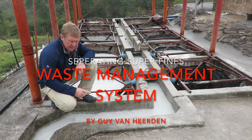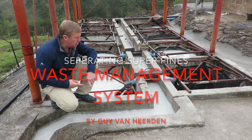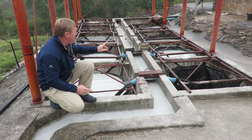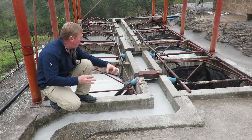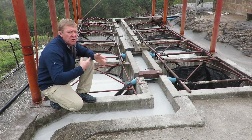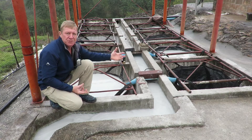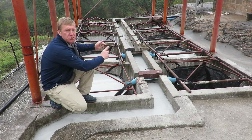The idea is the water comes down the channel and splits into the bags, but the flow is split. So instead of all the water going into two bags or one bag, which causes a lot of turbulence and won't allow the mud to settle, we split it into four bags.